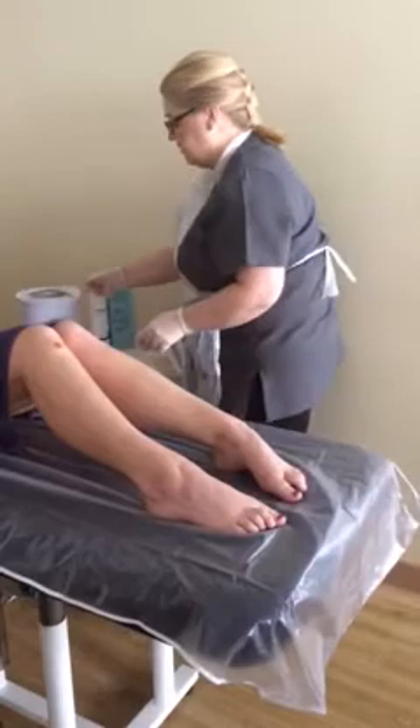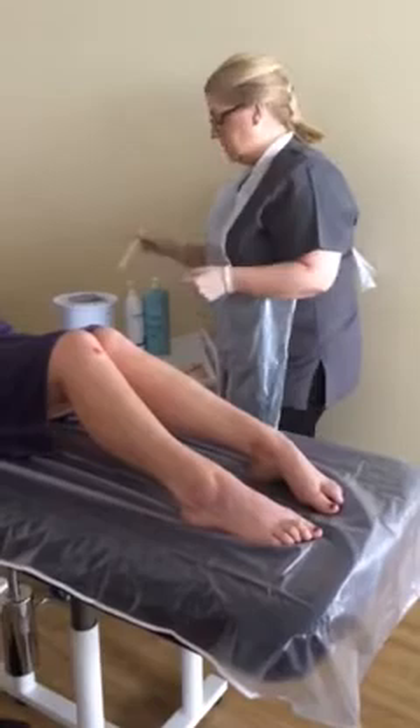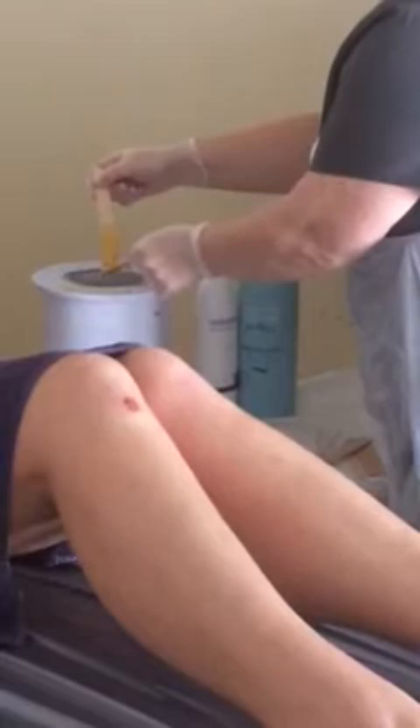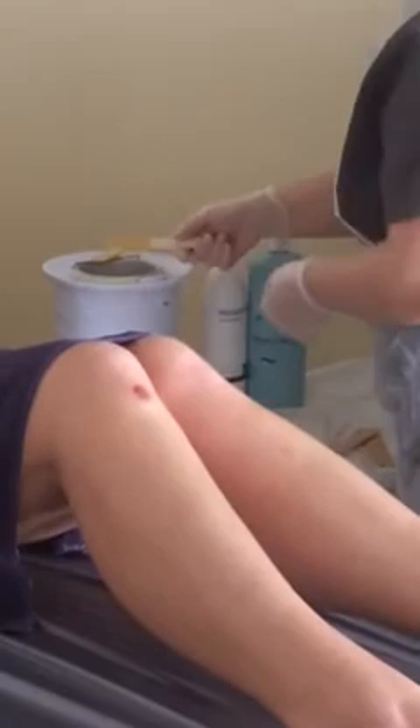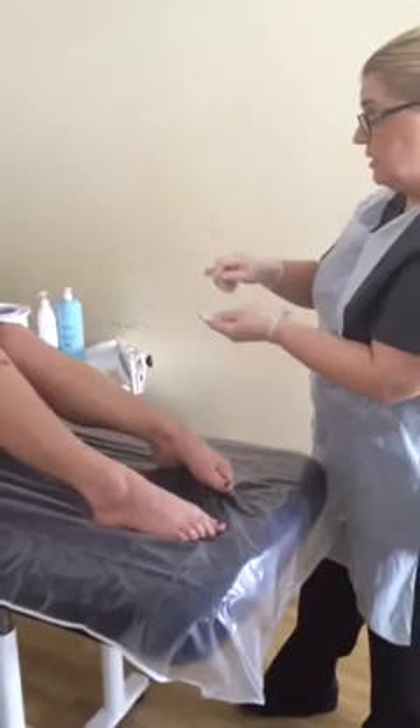That spatula goes in the bin because it's been on my skin. I'm going to have two spatulas: one for collecting the wax and one for putting the wax onto the spatula. I'll let it run onto the spatula and protect underneath with a muslin strip.